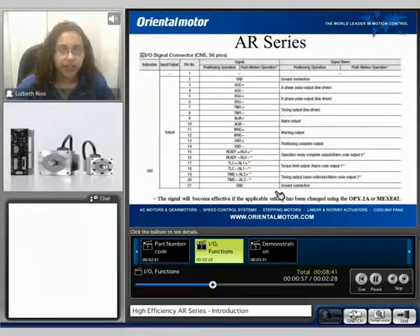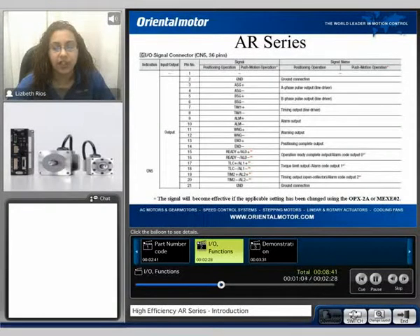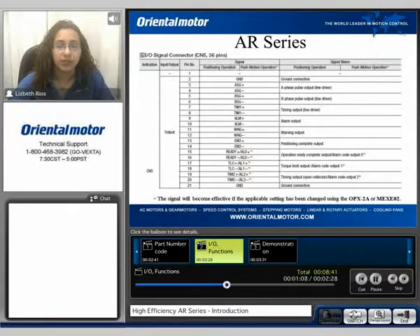The outputs with the asterisks — these signals will become effective if the applicable setting has been changed by using the extended functions, the OPX-2A control module, or our MEX EL2 software.